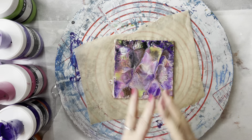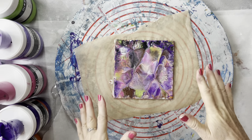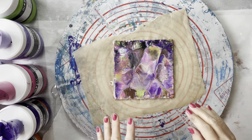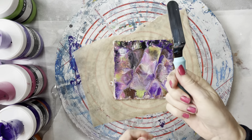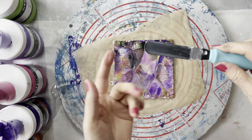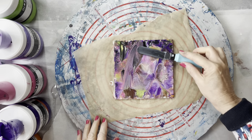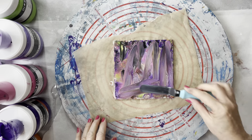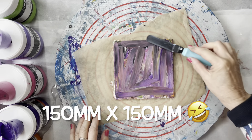Hi everyone, welcome back to Studio 33 Art by Kaye. What I'm going to be doing today is I have a tile that's still wet and I didn't particularly love the composition of the double dip that I did. So I'm just going to take a little offset spatula and just spread the paint lightly just to mix it up a bit. It makes a gorgeous background. This is just a 150mm by 150mm tile.